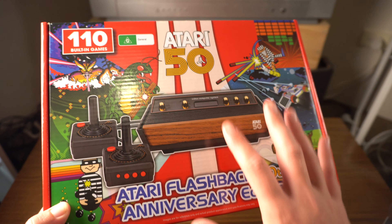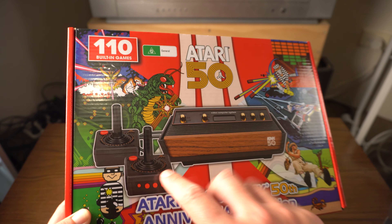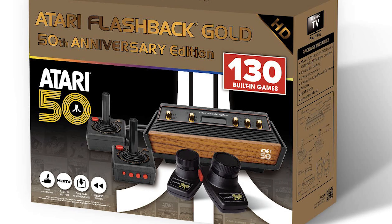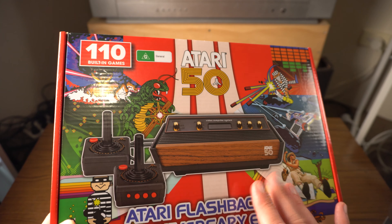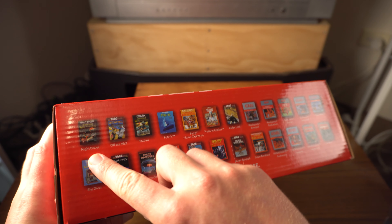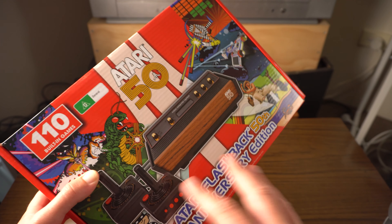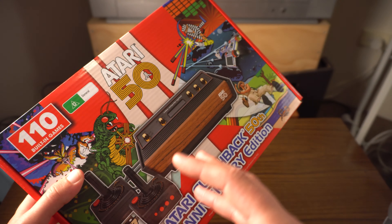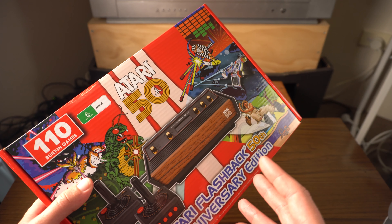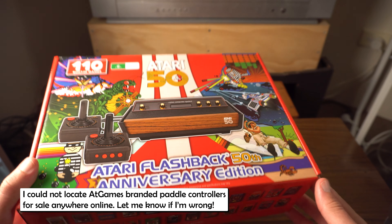There is a gold version of this that I found online which I think has 130 games, and as well as the two joystick controllers it also comes with two paddle controllers. That makes me think about some of the games on here - looking through, I can see Night Driver. I bought Night Driver on Atari and I have the physical game on the shelf, but I couldn't play it because I don't own paddle controllers. So are they including Night Driver on this even though they don't provide paddle controllers? Presumably they're compatible - can you buy them separately? I'm actually not sure, I didn't think to look that up.